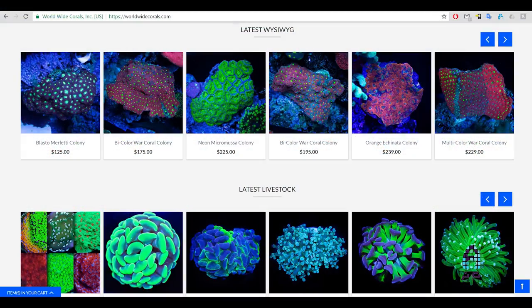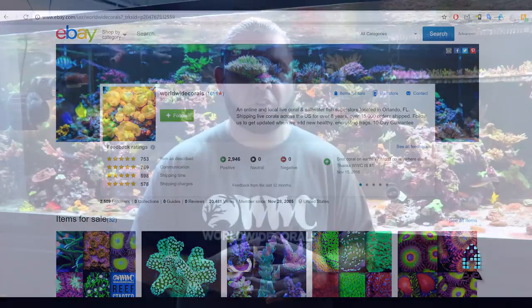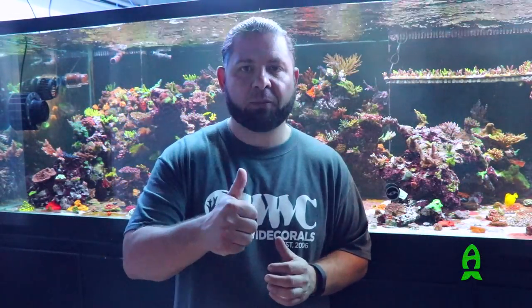My name is Lou Schiavo with Worldwide Corals. You can check us out online at worldwidecorals.com. We also have weekly eBay auctions. I want to thank Richard and the Aficionado channel for stopping by today and spending some time with us. Rock on, keep doing what you're doing, guys.